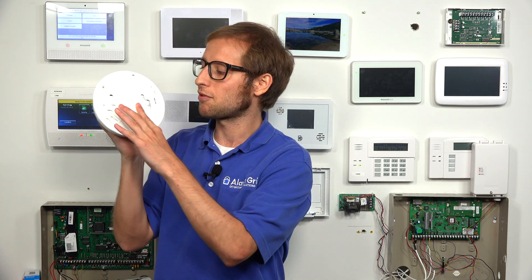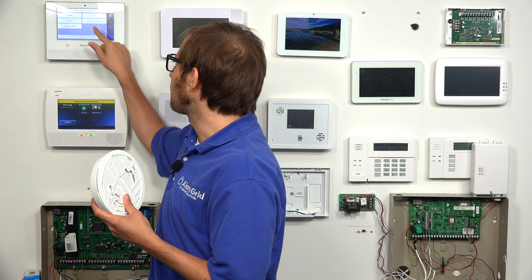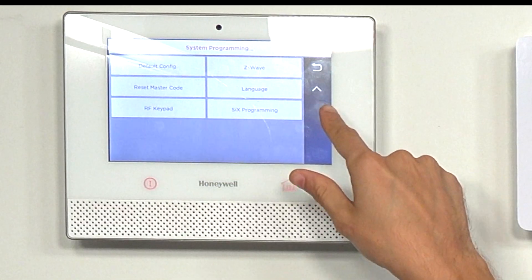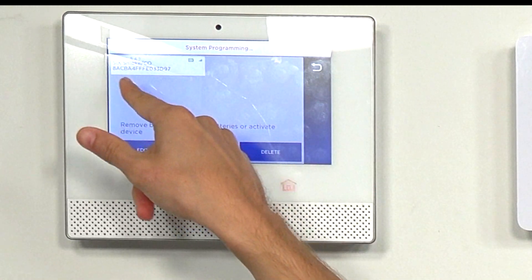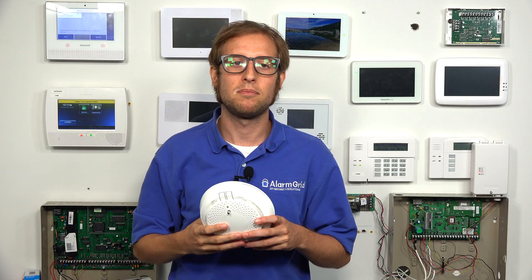You would also be opening the sensor if you were mounting it, because you can see the screw holes on there for mounting the sensor. There is also a serial number inside the sensor, so if you needed to verify the sensor, you would open it up to see the serial number. You can also go into the zone programming mode if you have it already enrolled — we have our sensor right there — and match the serial numbers on the Lyric system if you wanted to do that.